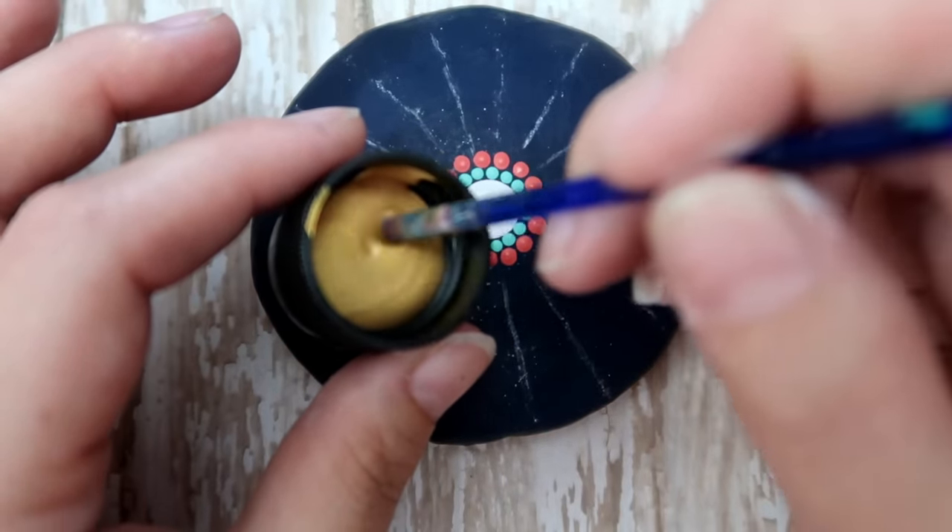I noticed I had one dot that was a little close because I spaced them as I went, so I'll show you how to fix that — just dampen a cotton swab and twirl it as you go to lift that paint away. Then just redip and redot and you're good to go. Going back with the Sea Breeze green paint using my smallest wooden dowel, putting a dot right in between the gold bridge and the gold dot all the way around.